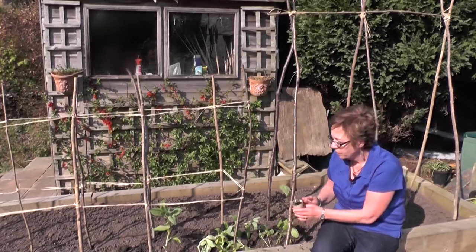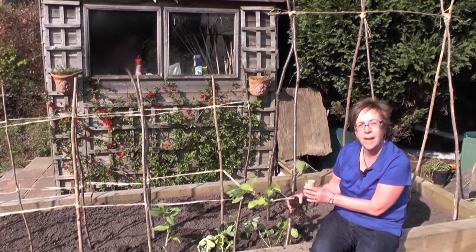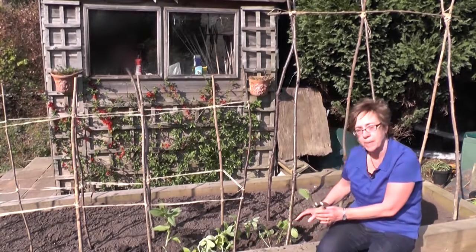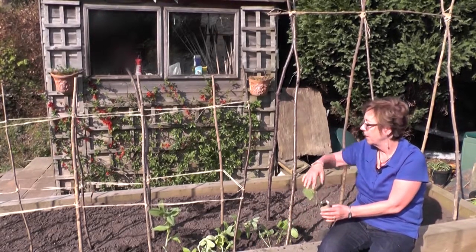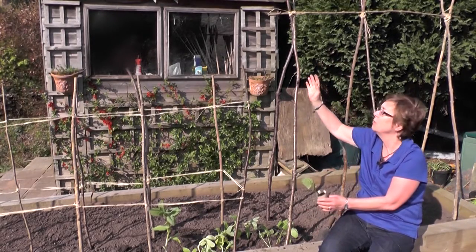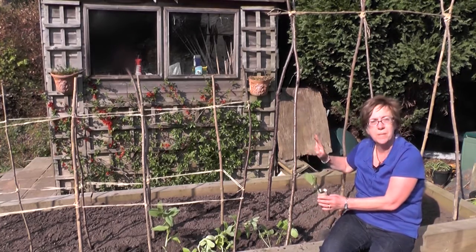Here we've got French bean and this is runner bean, and you can see the difference in how they grow. With French bean and runner beans, plant them around the pole and they will twine their way all the way up to the top. They're very tall — you need a good length for them to grow up — just plant them in there and they will be self-supporting.